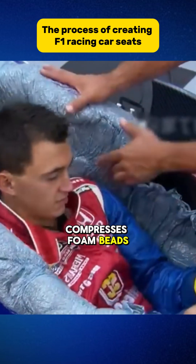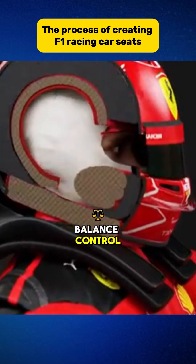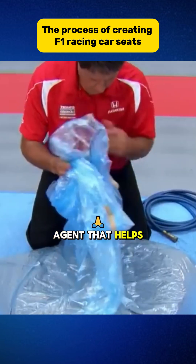The racer continuously compresses foam beads using their arms and hips until they find the most comfortable sitting position. Since the right seat size affects balance control, they need to create a custom seat by pouring adhesive and foam beads. This adhesive contains resin and a hardening agent that helps shape the foam later.